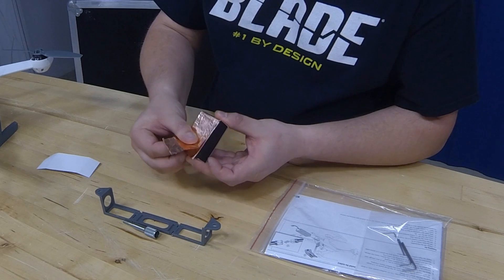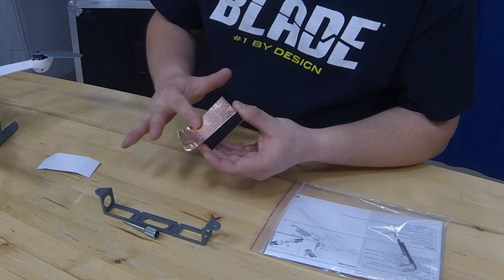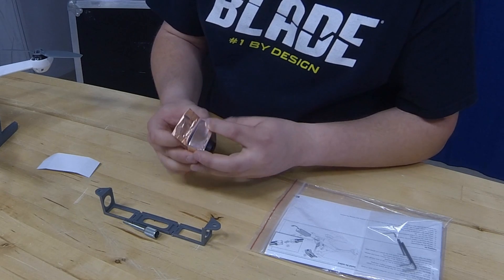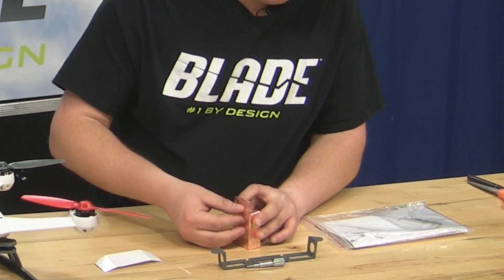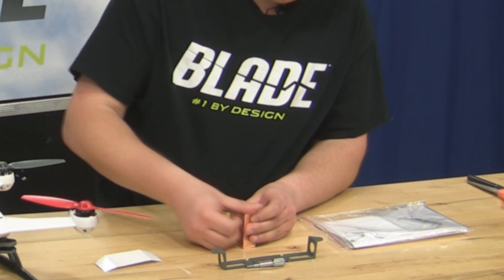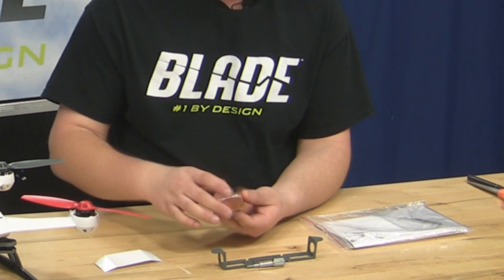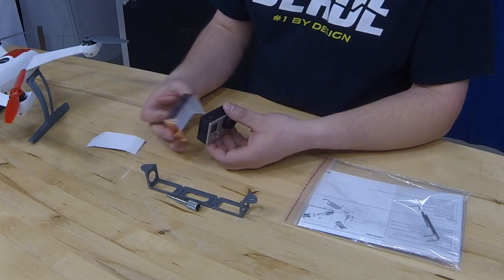Now we'll go ahead and lay this out on the backside. Flatten it down on the back, and then fold it over the last edge, trying to make sure that you cover up all the holes of the front piece. Now that you've got this case, it's going to look like a nice little rectangle. That's going to be your shield for the back of the GoPro.